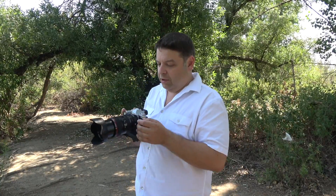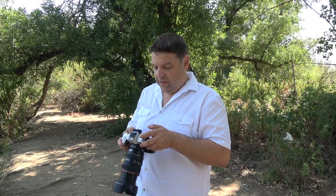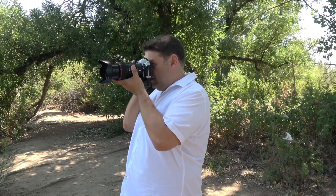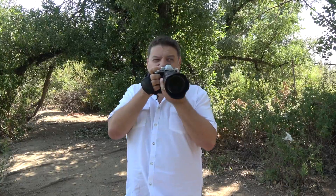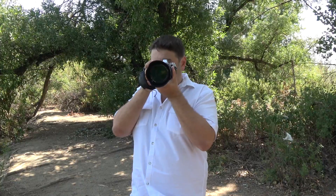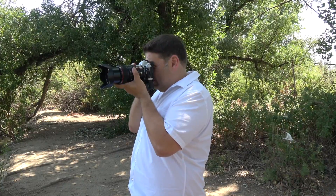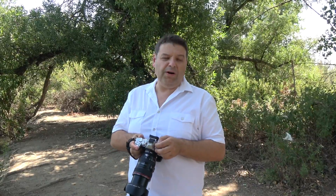Continuous autofocus at 105mm — the camera is struggling, rocking back and forth and never finding focus. So continuous autofocus, so far, is failing with all the lenses I've tried. Now the 85mm 1.2L at 1.2 — let's see if this really old lens works with the adapter.